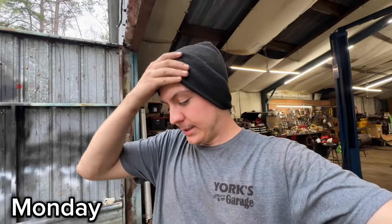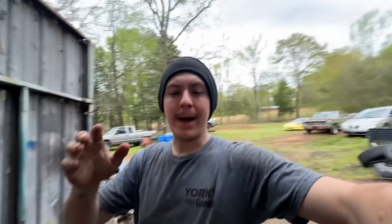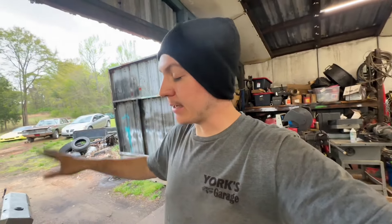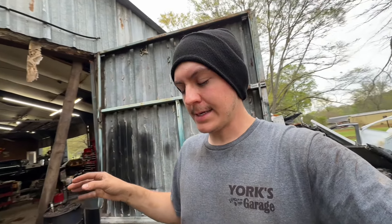Welcome back to the channel. We're continuing on the Dart's T56 swap. I'm still waiting on parts for the actual transmission - waiting on my front plate to come in. What we're going to do is clean the engine up. The last time this engine was painted was 2021 or 2022, back when the 360 was built. It was in the car for a whole summer and a couple semesters of college, then it came back out and I cammed it.